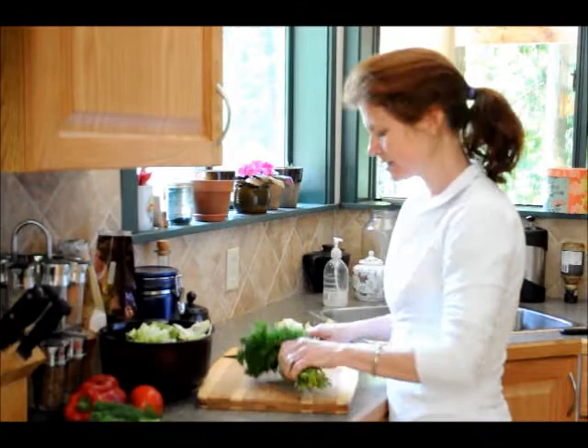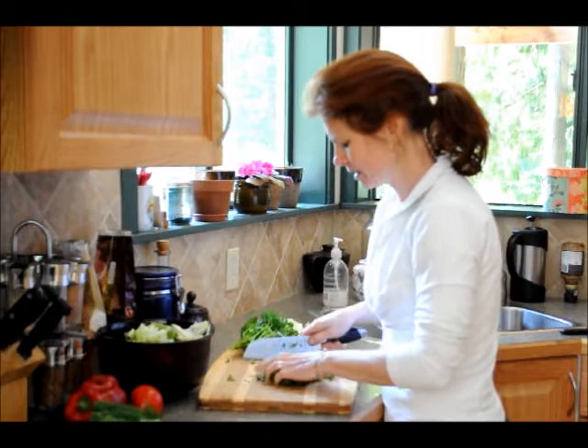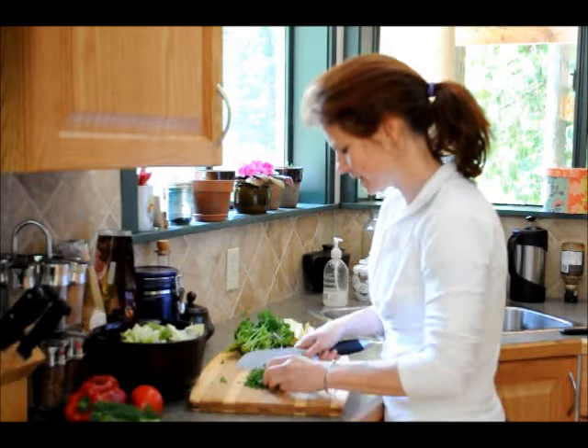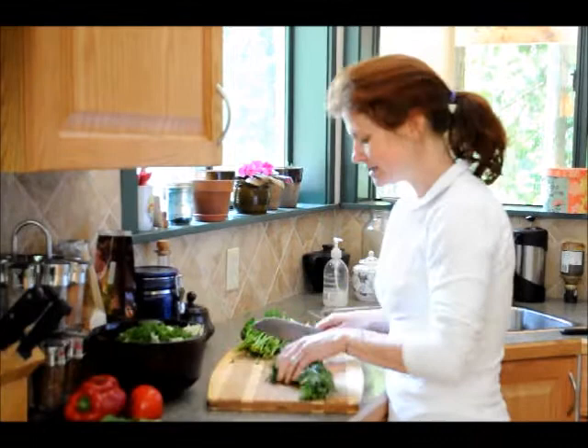I've got parsley — some nice parsley — and I'm just going to cut some chunks of that. I like to cut it up a little finer, not to have too many bigger chunks. Parsley is great. It's got lots of chlorophyll, it's green, it's a cleanser, it tastes great, and it helps with bad breath. So there's lots of good things in the parsley, and I'm just going to throw that in on top.